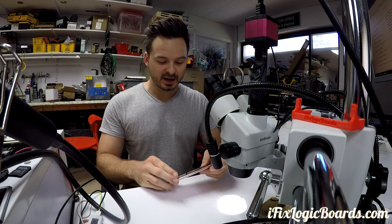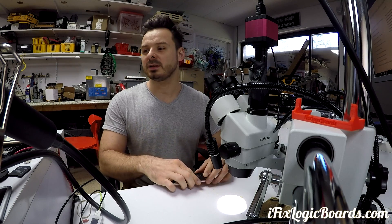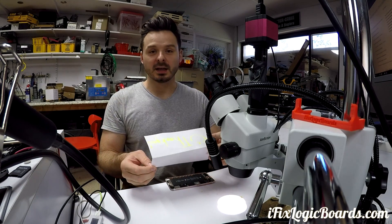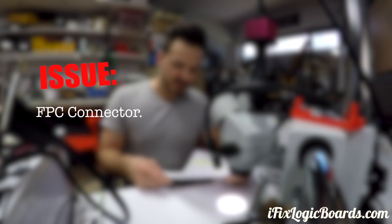Hey, what's up everyone, it's Rafal and today we're working on an iPhone 6s Plus that came in with an interesting note. I was getting emails from this customer asking about the FPC connector — what's the issue with the FPC connector.